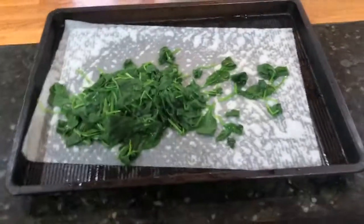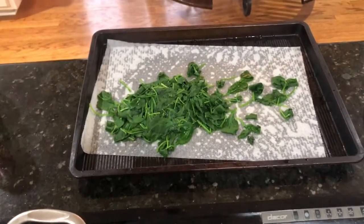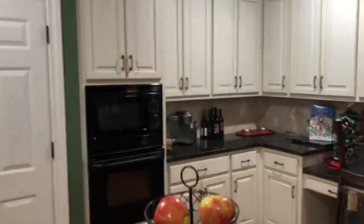I've already blanched these, which means basically just boiling them in salt water for 40 seconds. What that does is it softens the stems. You'll see here I just set my kitchen timer and count down.